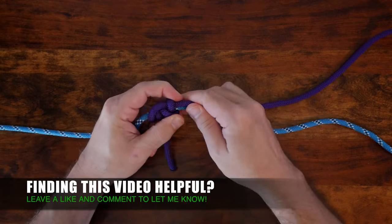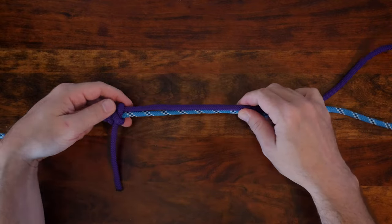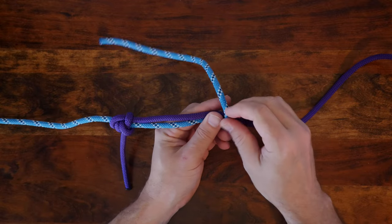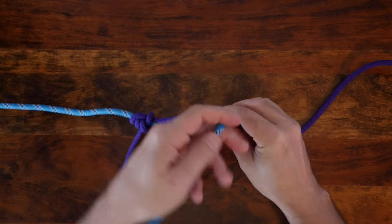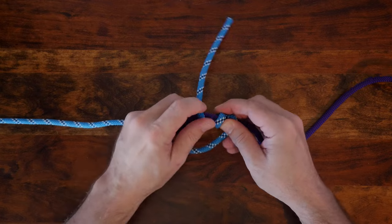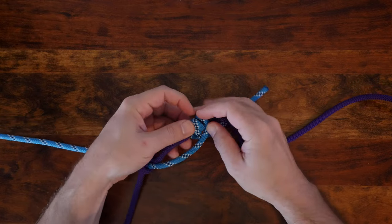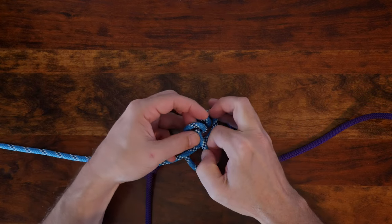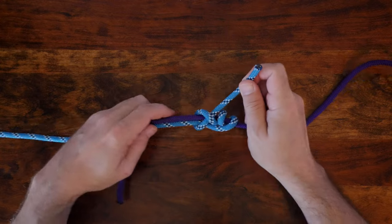Now that you have your first knot secure, you can continue with the adjustable bend by tying the second part with the other rope. So now with your other rope, take the working end and cross it over your first rope. Then make two full wraps around your first rope as you did in the previous knot. From there, wrap your working end around both ropes and then pass the end under your last wrap.